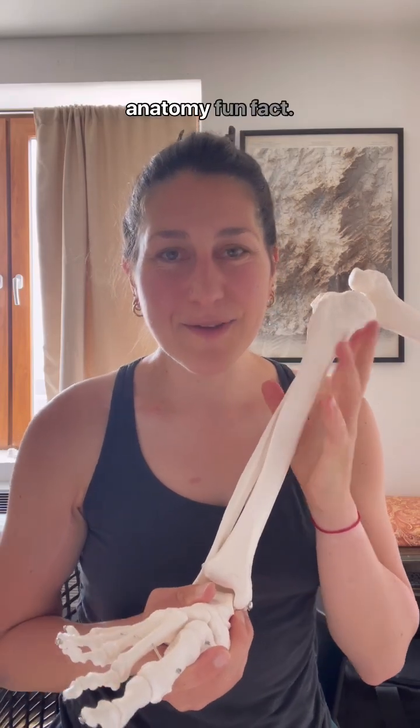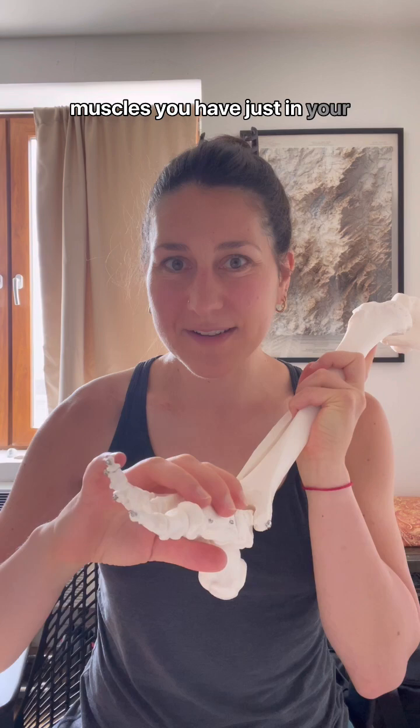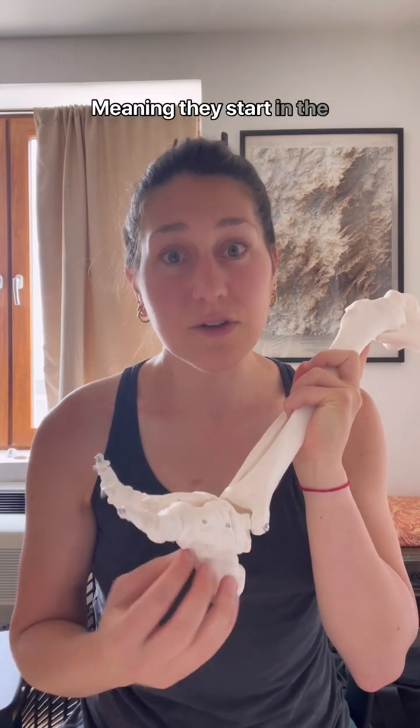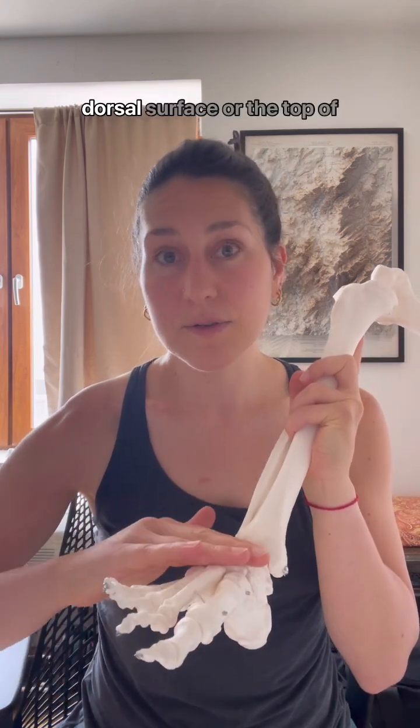We're back with another anatomy fun fact. Do you know how many muscles you have just in your foot? You happen to have 19 muscles that are just in the foot. We call these intrinsic muscles, meaning they start in the foot and end in the foot. These happen to be on the plantar surface, or the sole of the foot, and also on the dorsal surface, or the top of the foot.